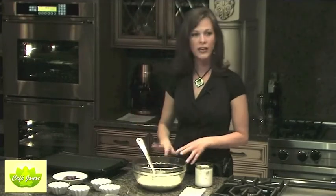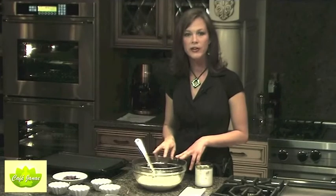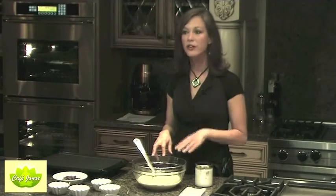Walnut oil, almond oil, and other nut oils — along with olive oil — should only be used for salad dressings and things that you're not going to cook.